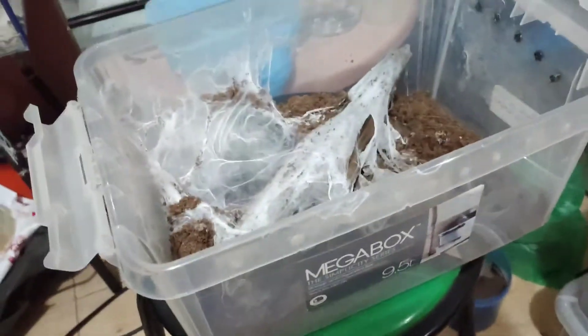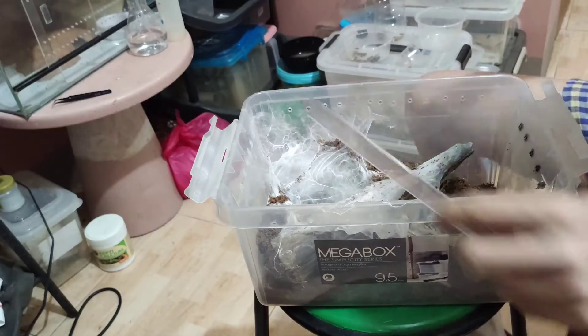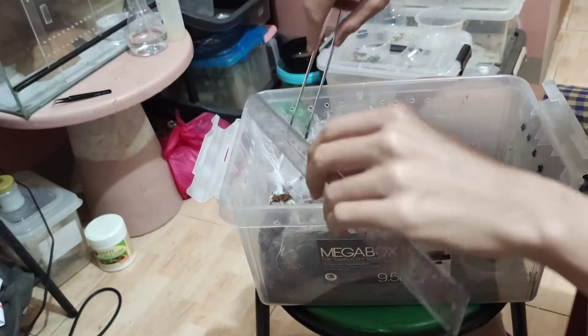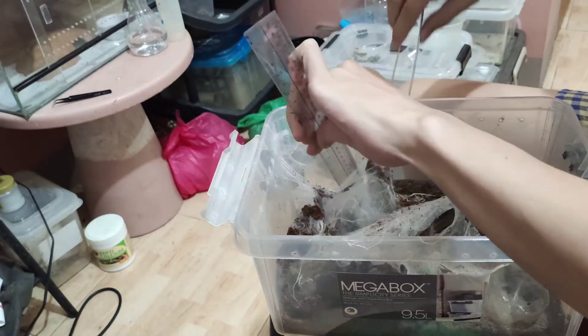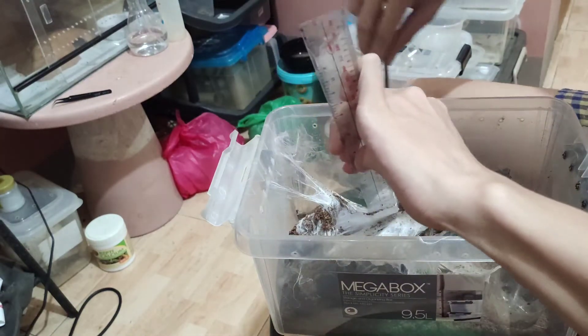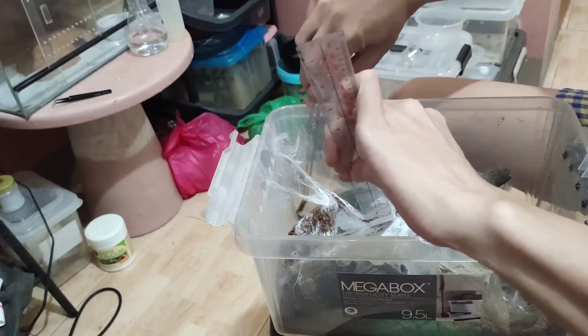So this tarantula, she was bred last August 31st, 2020, and she laid her egg sac around November 13th. So it's already around 25 days.